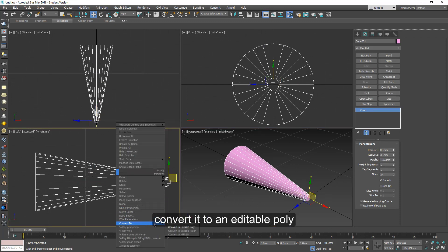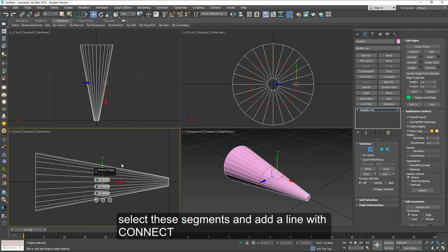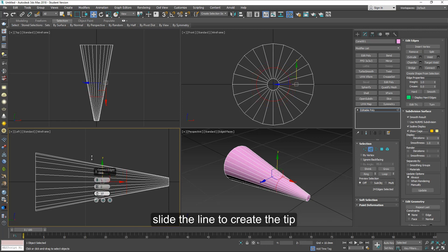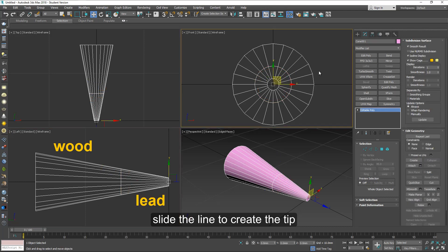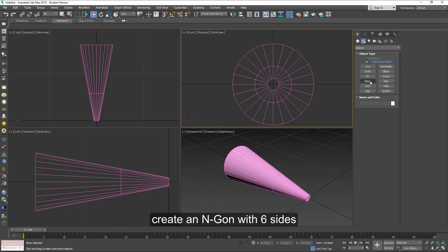Let's center the cone and convert it to an editable poly. Select these segments and add a line with connect. Then slide the line to create the tip or the lead. Maybe it's a little too sharp.